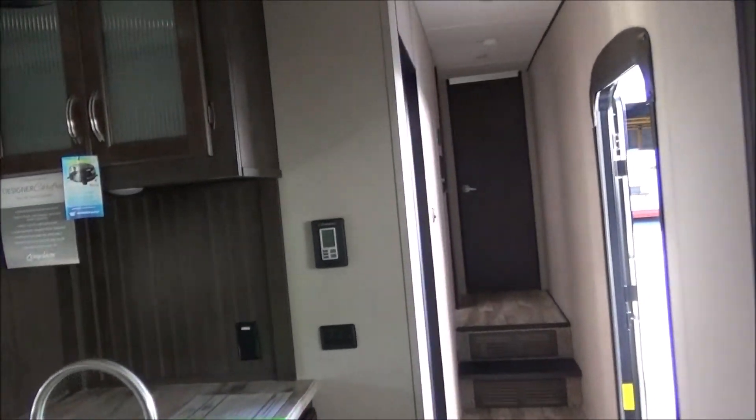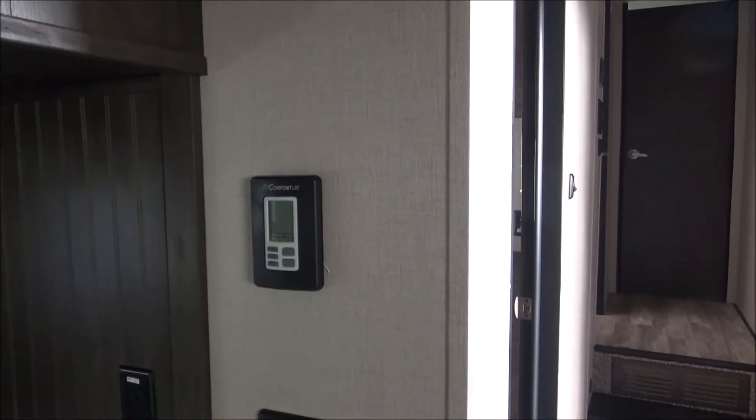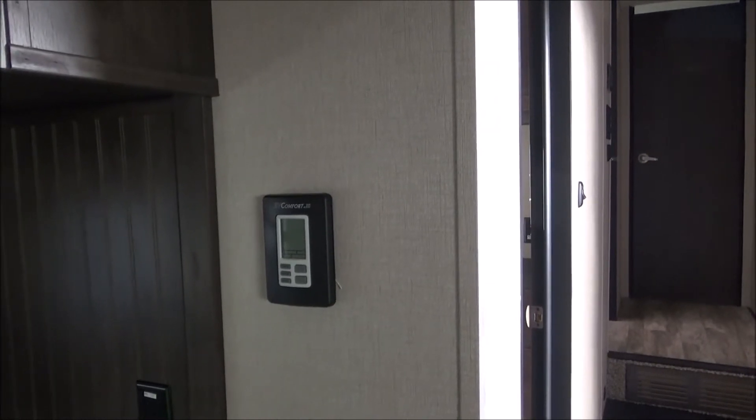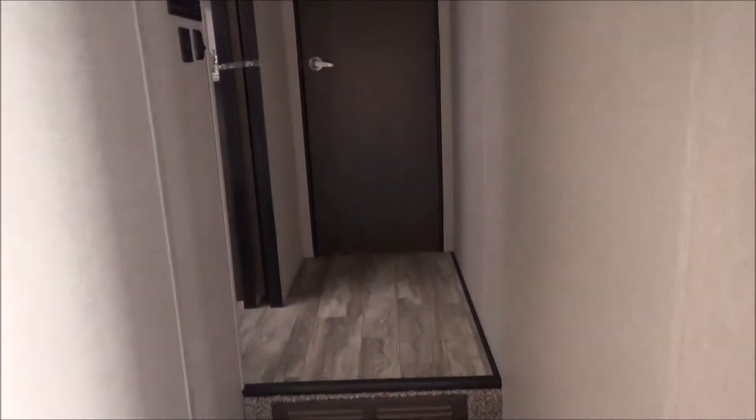There's your dual-zone thermostat, which controls both factory-installed air conditioners. One's a 15,000 BTU and one's a 13,500 BTU, both controlled by thermostat. So you're not chilling and freezing yourself out of your room while keeping yourself comfortable out here — it's a true two zones.